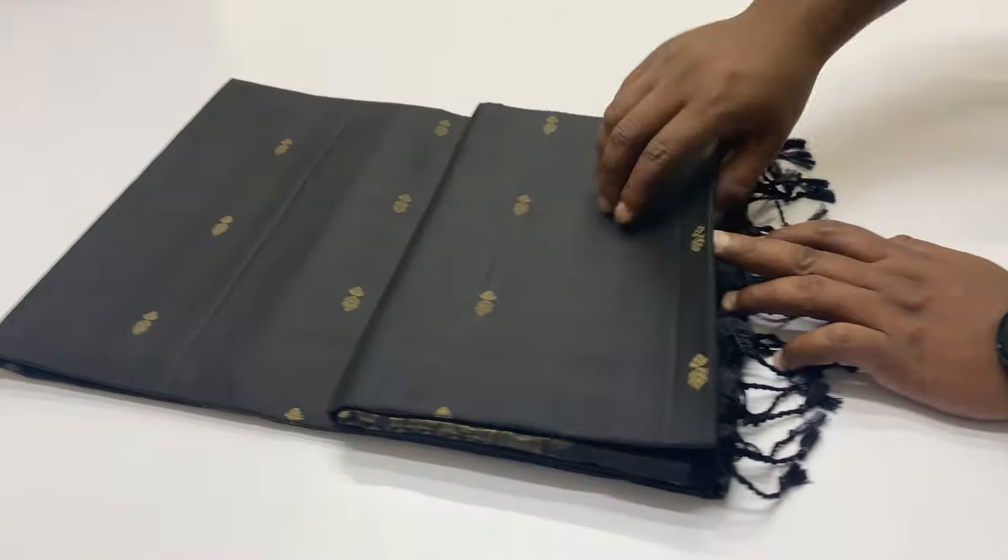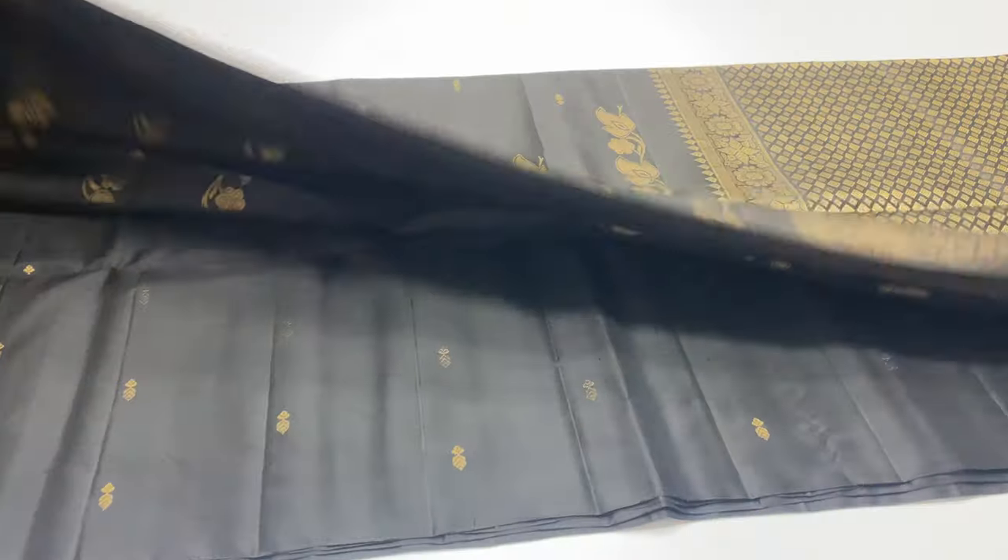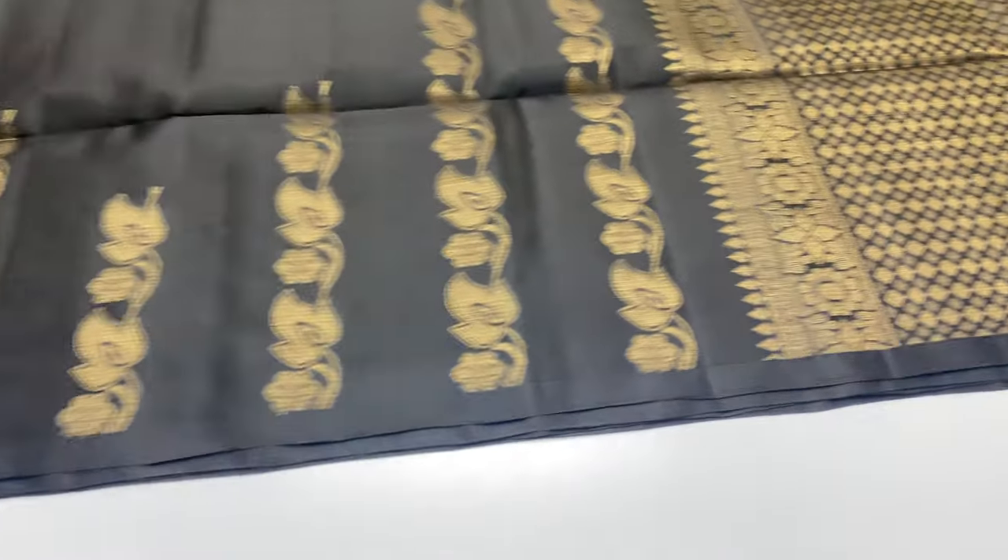Next shade 4-3-3 purple shade. Next shade 4-3-4 black color — full shade is one color, body portion is one color, black color. Shade 4-3-4 is full and full gold and zari work.